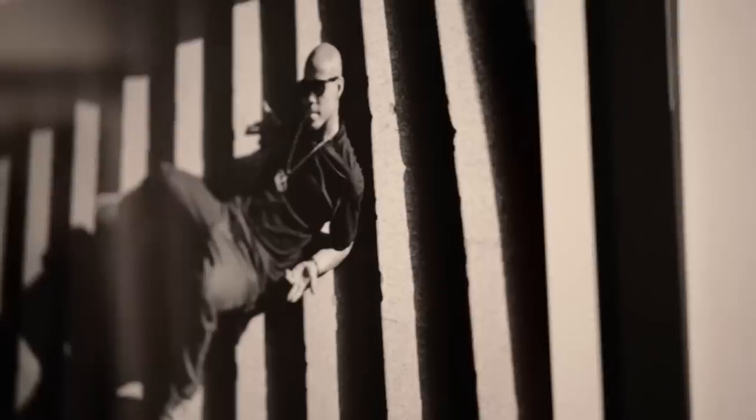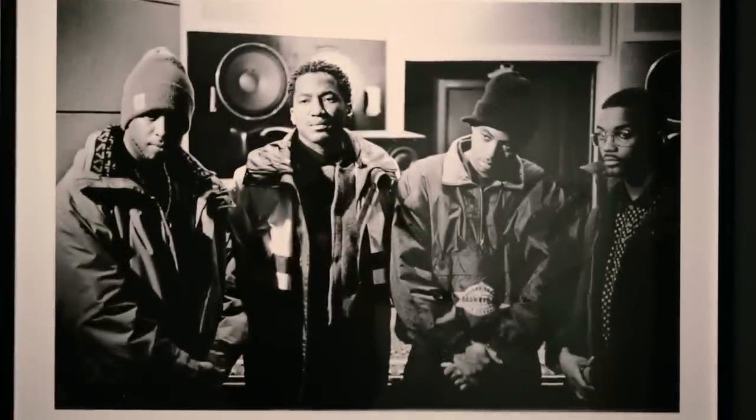My formative years, definitely into rap like most of us were growing up. I went through my phases with Soundgarden and shit when I was younger.